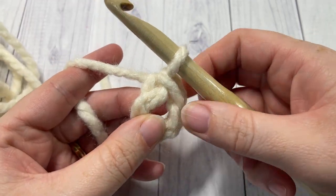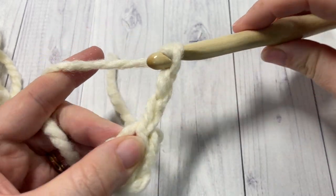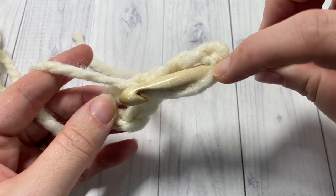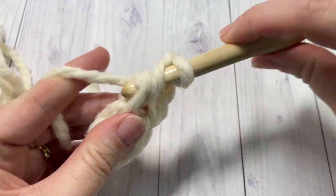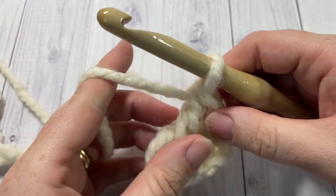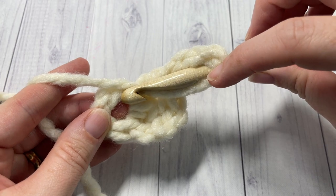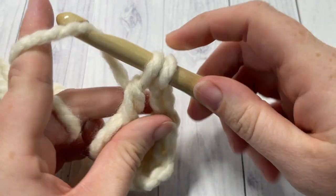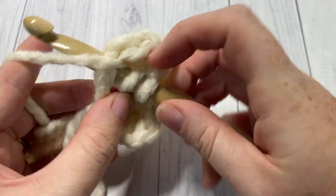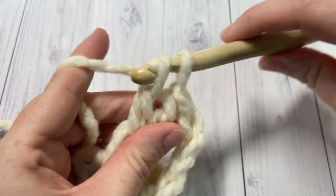You're now ready to begin Round 1. Chain 3, and your chain 3 counts as a double crochet stitch. Next work 2 more double crochet stitches all into the center of your ring — 1, 2, and 3. Now work 3 double crochet stitches all into the center of your ring — 1, 2, and 3 — and chain 2.